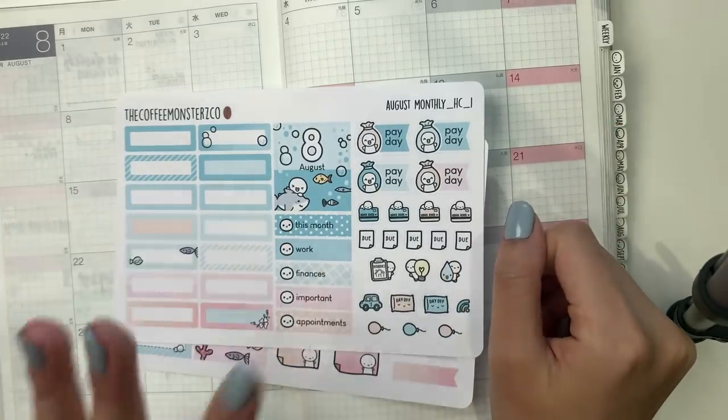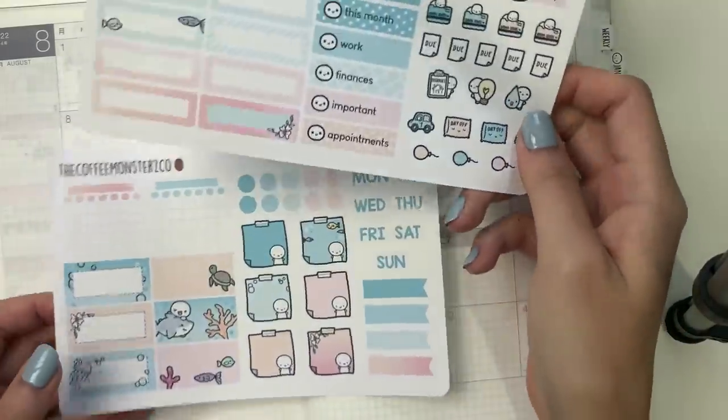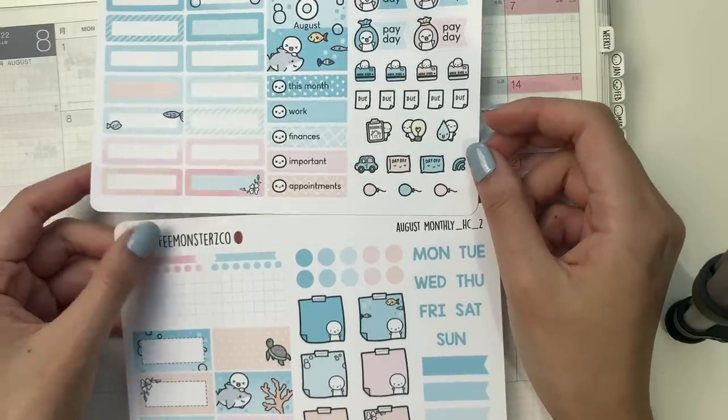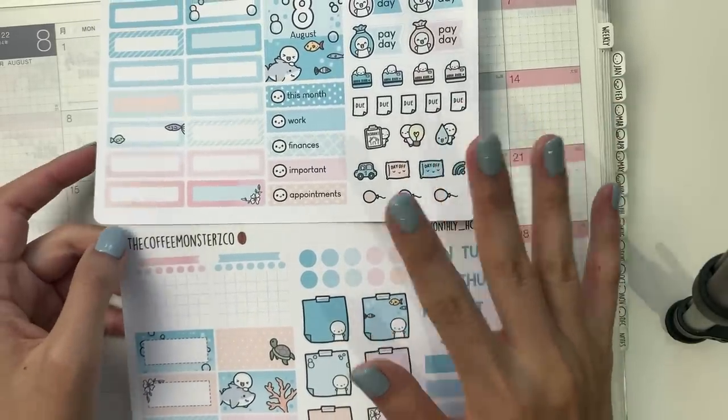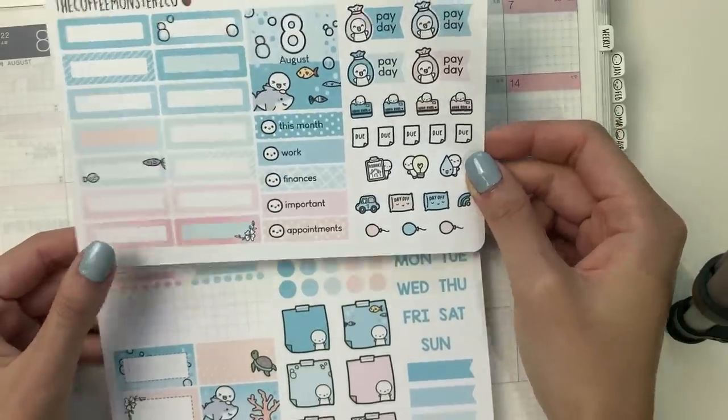Hello! I hope you're doing well. It is now August, so I wanted to do a plan with me using the August monthly kit for my Hobonichi Cousin. This is from my shop, and it is an underwater theme, and I think it is so cute and I'm really excited.